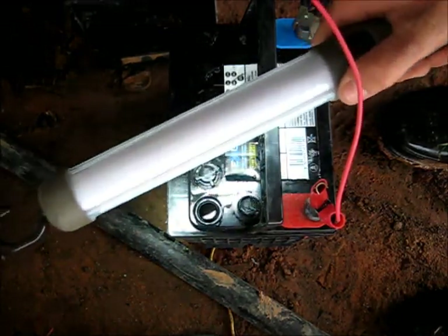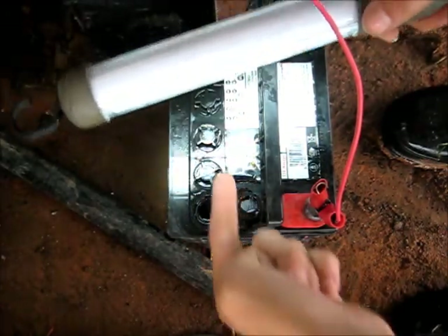As I was saying in the last video, it actually causes it to short, and voltage goes straight through to those five cells.